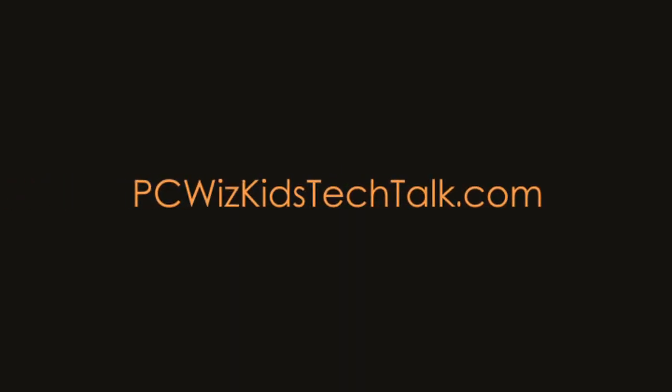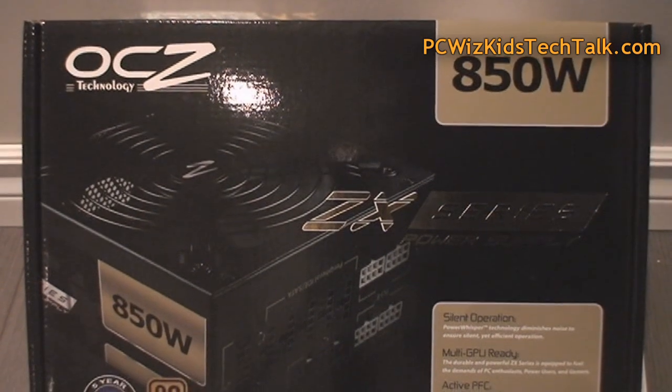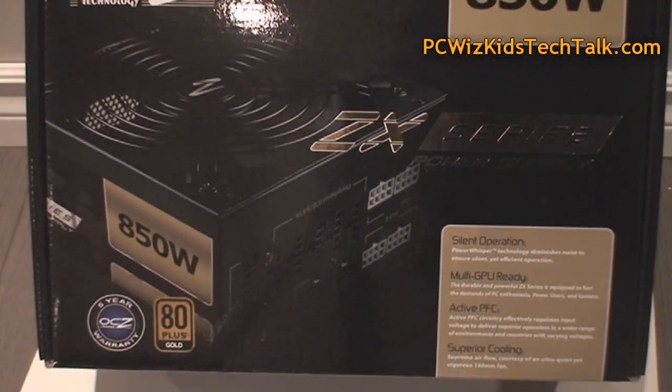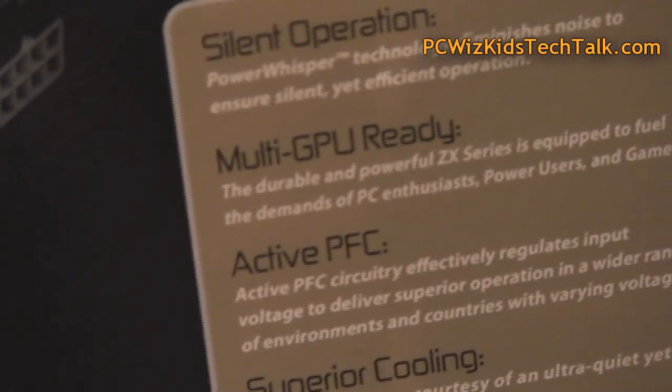Welcome to PC Witskits Tech Talk. Today we're looking at the OCZ ZX series power supply — this 850 watt model. It's a modular unit, 80 Plus Gold certified with a five year warranty, so you can really tell OCZ stands behind their product. Quality products always from OCZ.